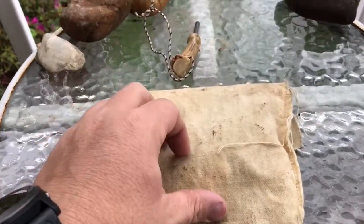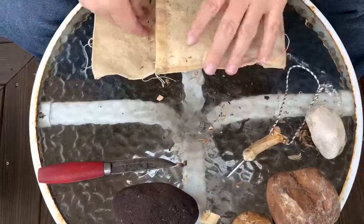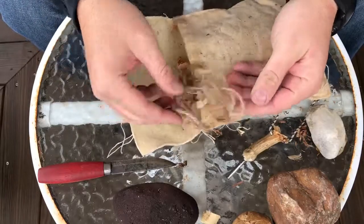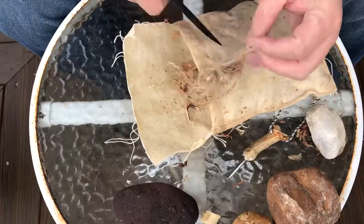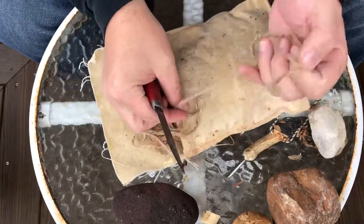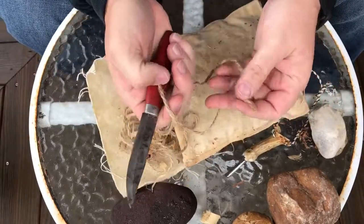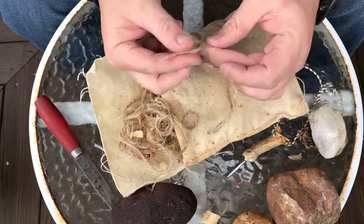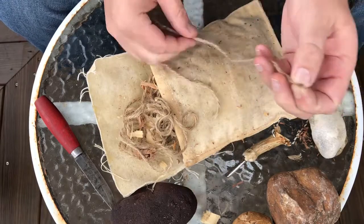Here's my tinder bag. I'm going to cut some of this jute twine out of here, get it bird-nested, and see if we can get something going. I'm not looking to start a big fire today — just testing to see that the tinder is dry. Let's get this bird-nested up and give it a shot.